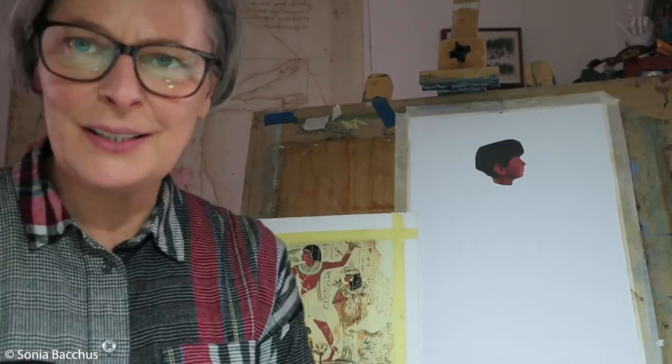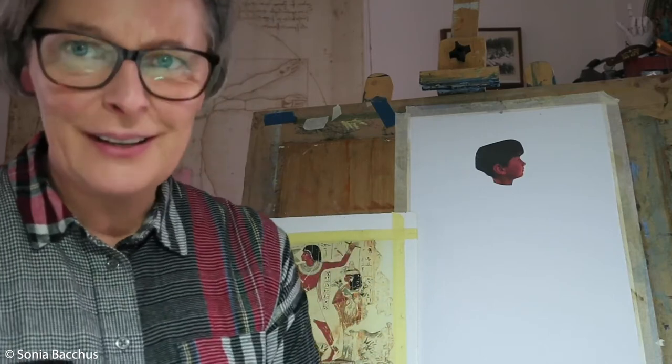Hello lovely people, my name is Sonia Bakus. I'm based in Stony Stratford — fine art artist, art presenter and art teacher.